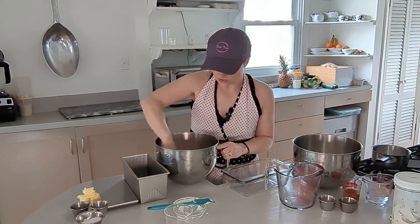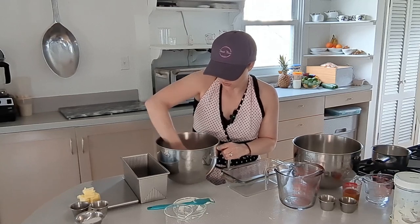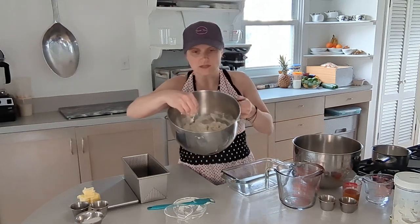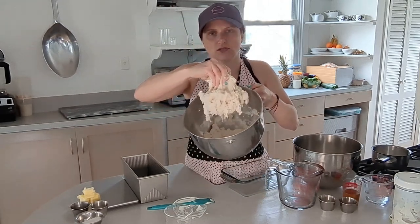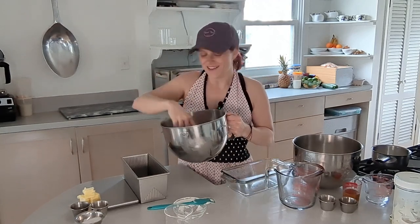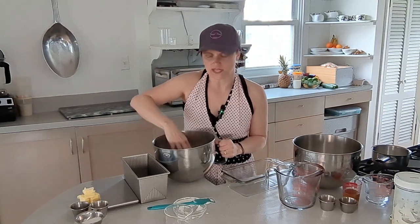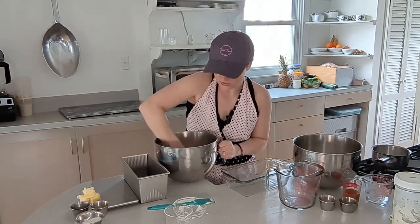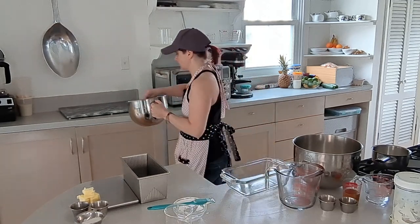I can see a couple of dry patches — they just didn't get pulled in from the sides — so I'm going to squeeze it together. This is what it looks like right now: very dry, not what you'd normally consider to be okay. But we're going to let it sit and you'll see the difference once that liquid hydrates the flour. I'll set it aside and we'll start with the other one.